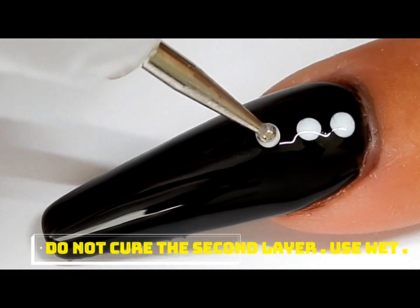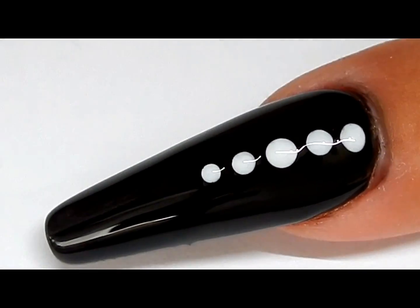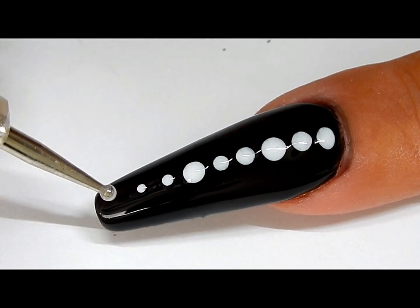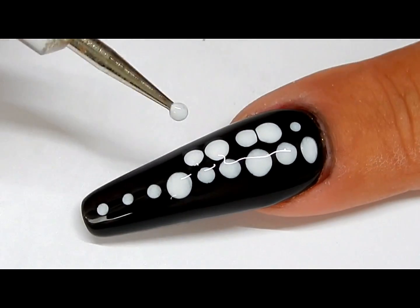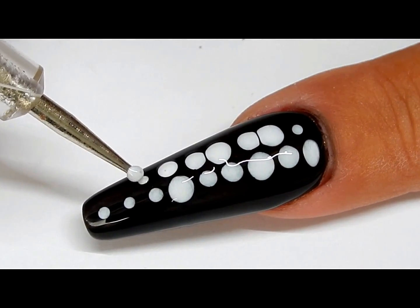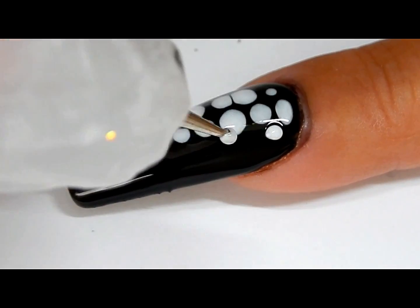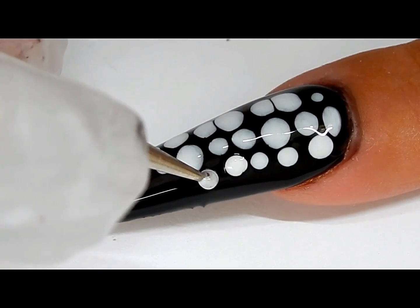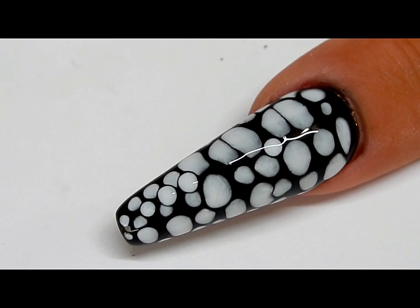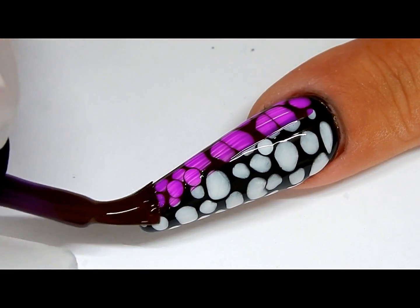Drop droplets of the white polish on the nail into the wet black polish, and work kind of quickly because this will separate. Start in the middle so the droplets won't roll to the side too fast. Keep your finger level — that helps. Once you have it the way you want it, go ahead and put it in the light and cure it for 30 seconds. Apply the clear gel polishes.